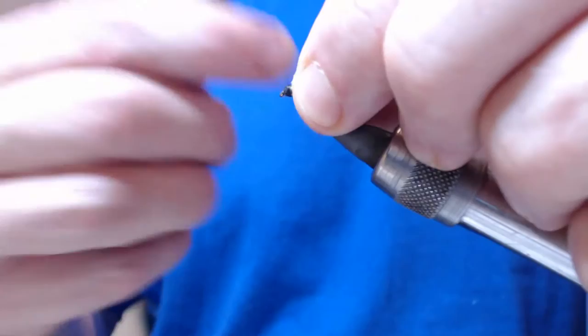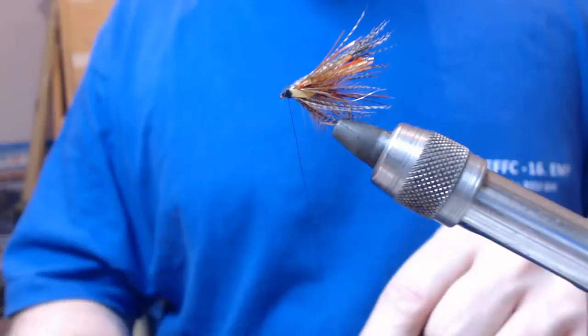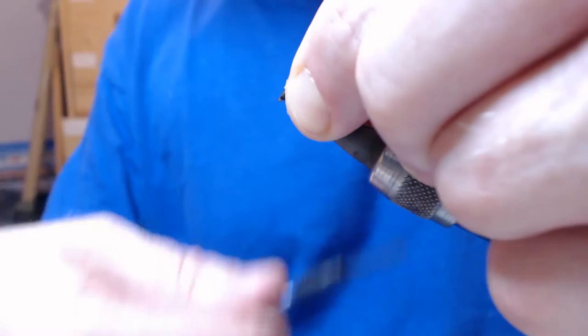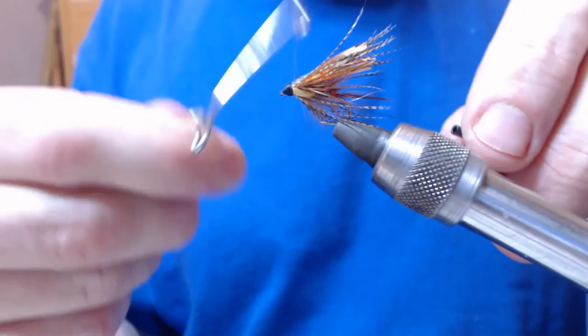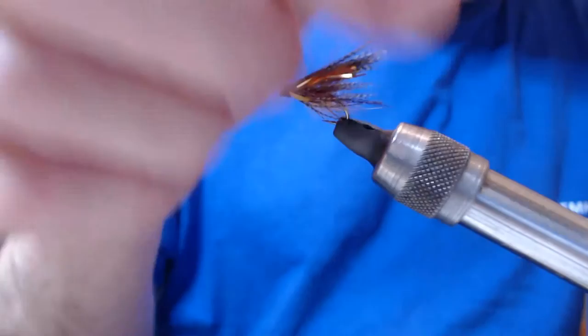Just tidy the head up, then we just get a whip finish tool. It pinged off so we need to go back up — you can see the flash sparkly through the wing there. Keep tension on it, whip finish once, whip finish twice, and trim. And there we go.